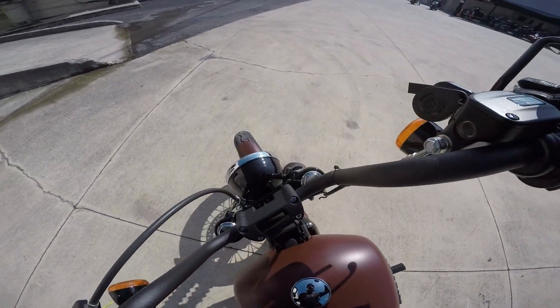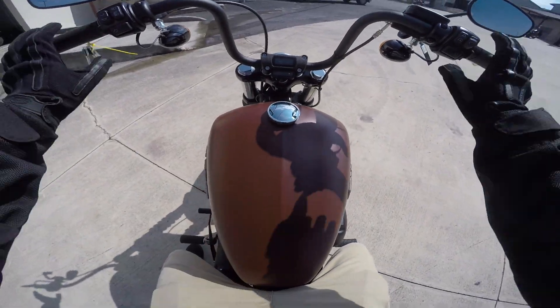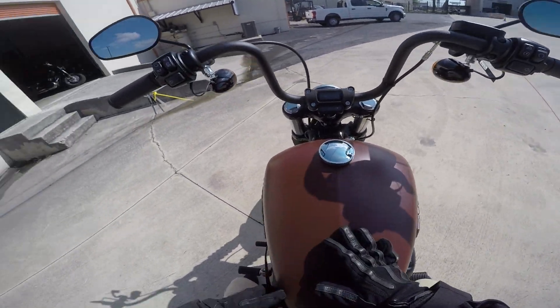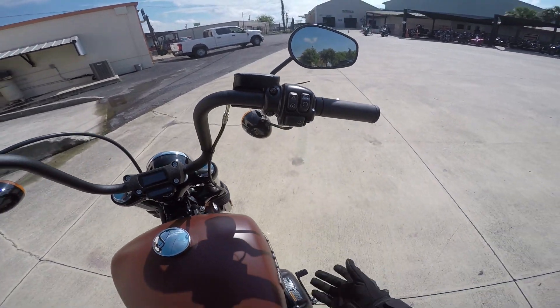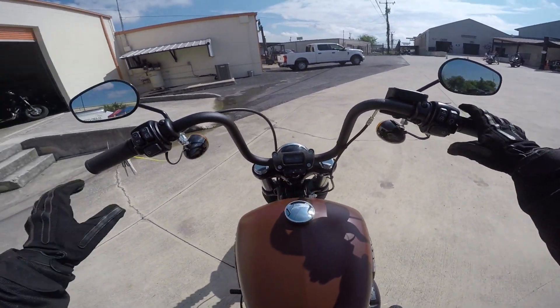Right off the bat, I noticed the new 2018s do not have any center console and there are no keys. You simply have a key fob to turn the bike on and off — just switch it to on.